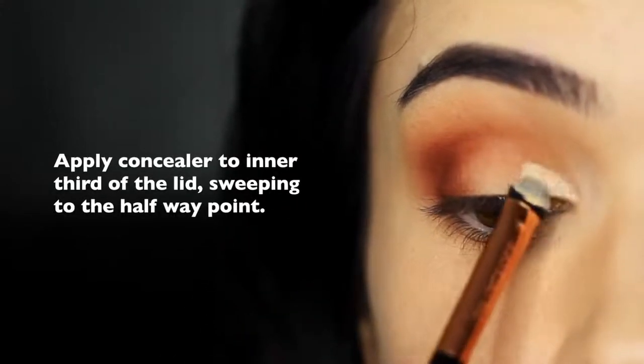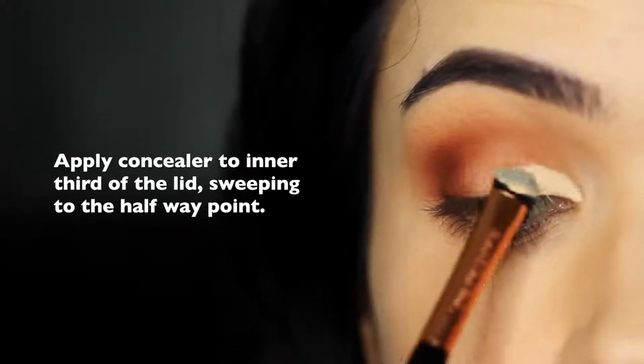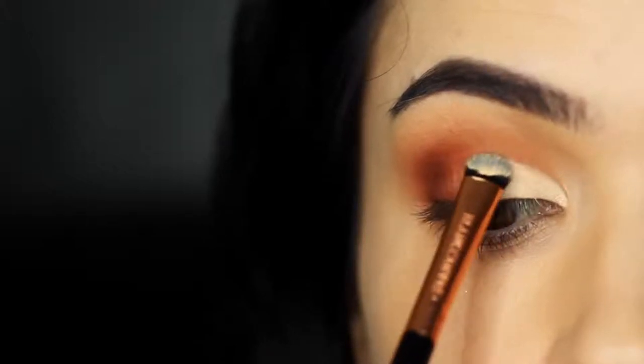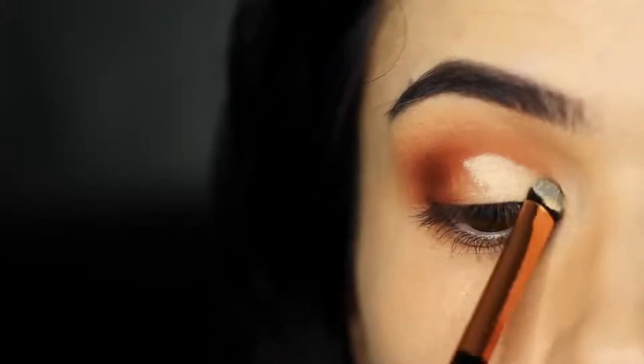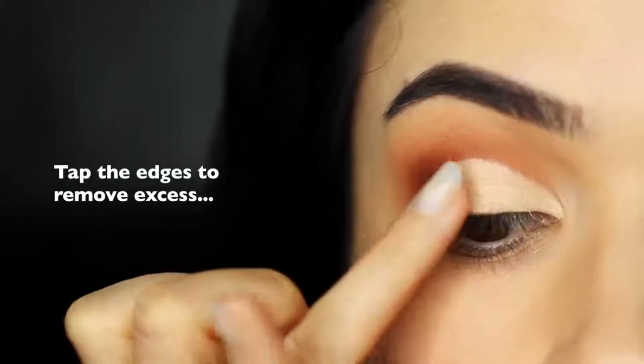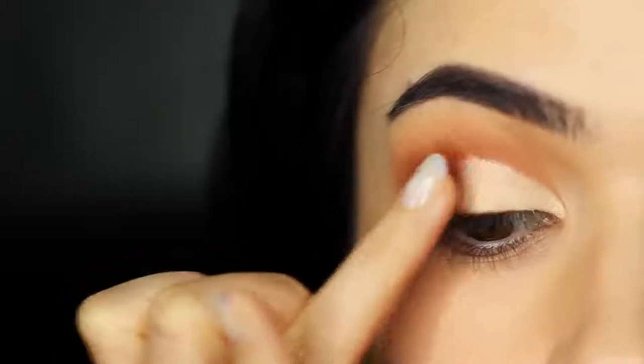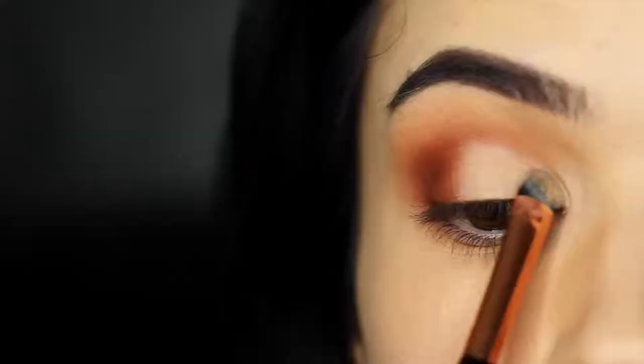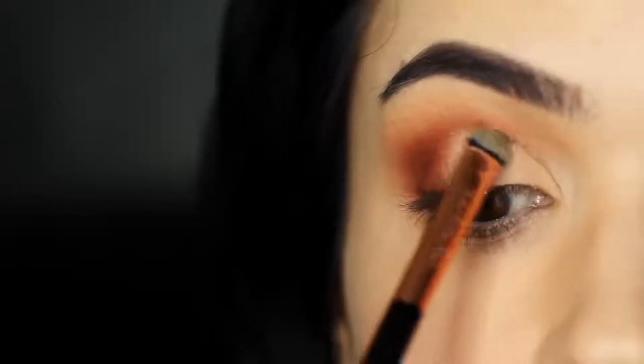Sticking with that same brush, take some of your concealer and apply it on the inner third of the lid. What I typically do is go up right where the lid creases into the eye shape, drag it downwards, then bring it along the lash line, starting on the inner corner and sweeping it to about the halfway point of the lid. Take your time with this — you're basically creating a cleaner lid. Once you've done that, take your fingertip and tap off any remaining excess, particularly right where it meets the darker contour shade. Now take your flat brush and your matte base and just set the concealer in place. This will give you a really nice clean line but also a soft blend in the crease above it.